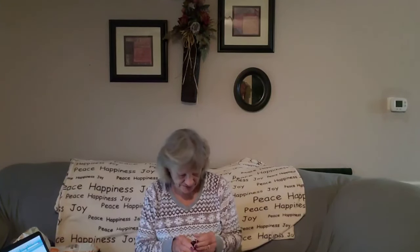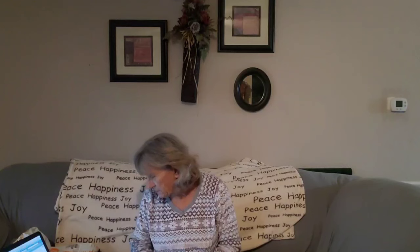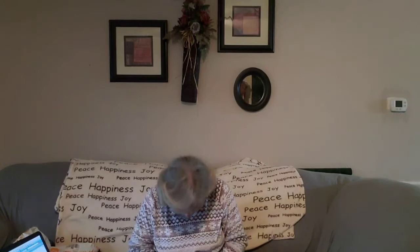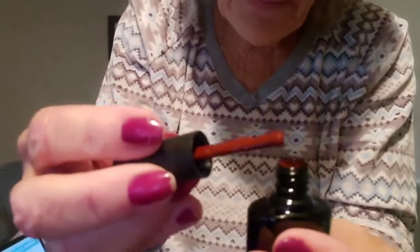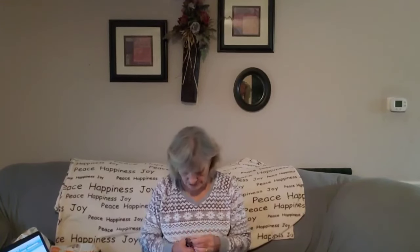Then I got another color — it also says Red Series. This one looks more of a mauve color, and I'd say the other one was more of the red. It's a pretty color. Like I said, I've purchased nail polish from Temu before and I really like it.